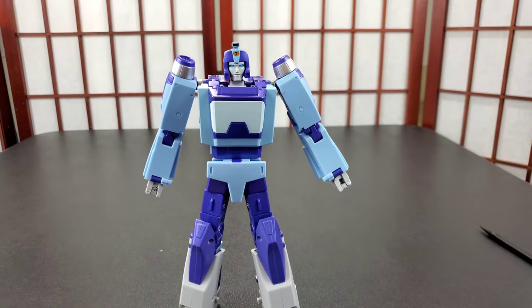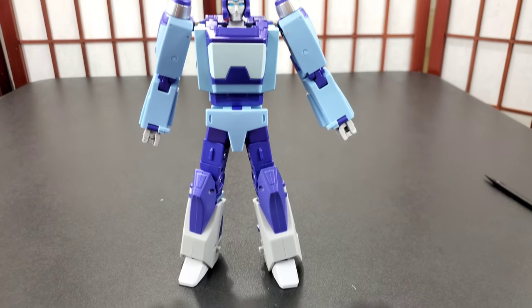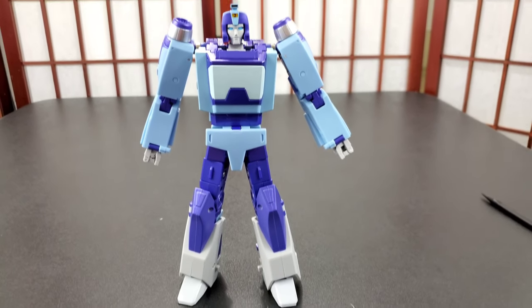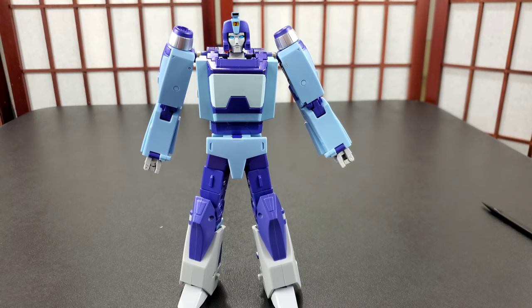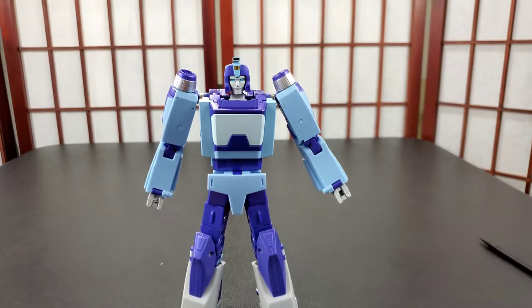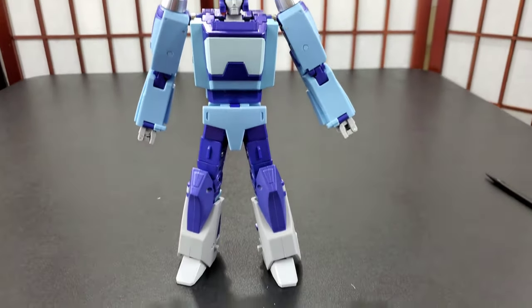I'm cutting this in just to let you know I did the whole review and the whole transformation, and now I'm going to cut this in first because a lot of people only care about the bot mode. I don't want y'all to sit through the whole transformation. I like to transform from alt mode to robot, but a lot of people just want to see the robot and how it stacks up.